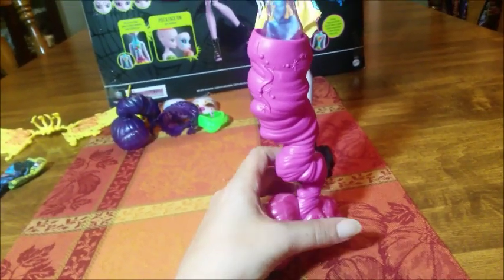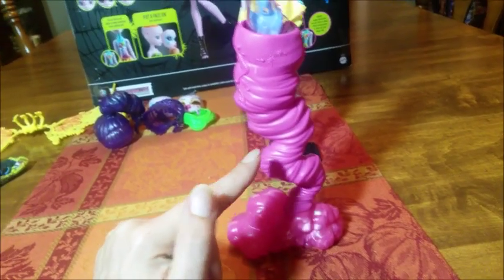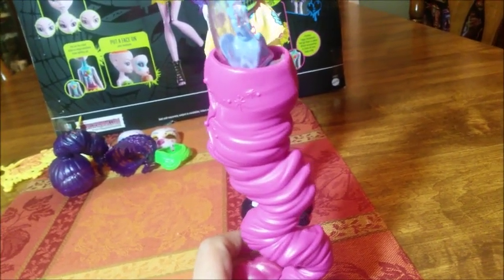And then the tail — oh, I love the tail! She comes with this awesome tail that has a pink swirly, almost cloud detail, comes up and looks like a tornado, and it's got that great star graphic etched into the plastic.